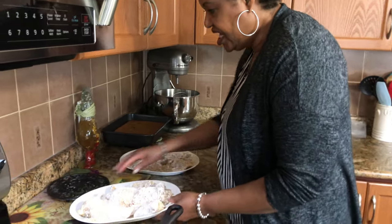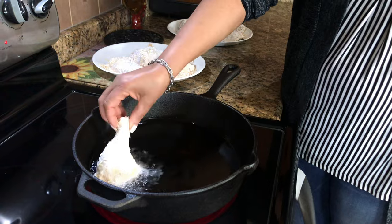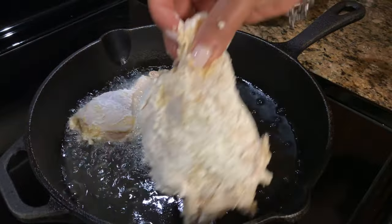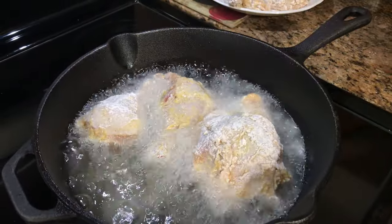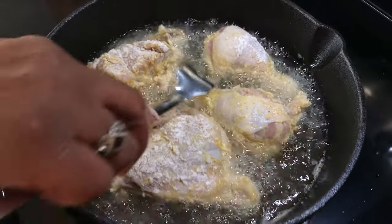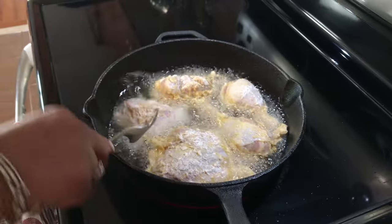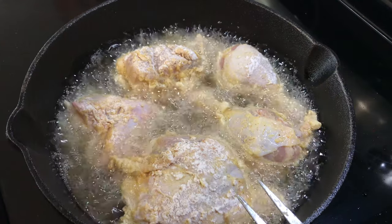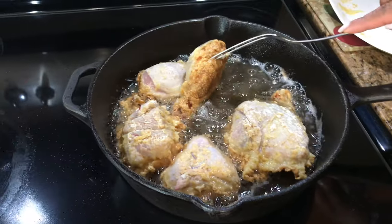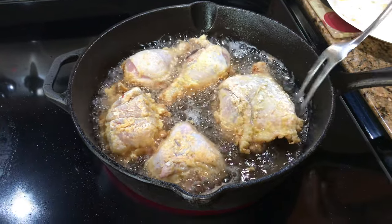I'm going to do the dark meat first because they take longer to cook. I want to get it really good on one side before I flip it over, so I'm going to do it once.